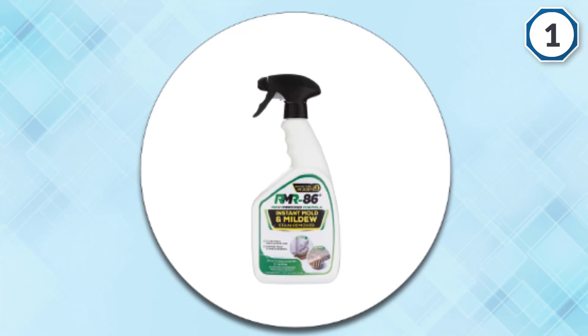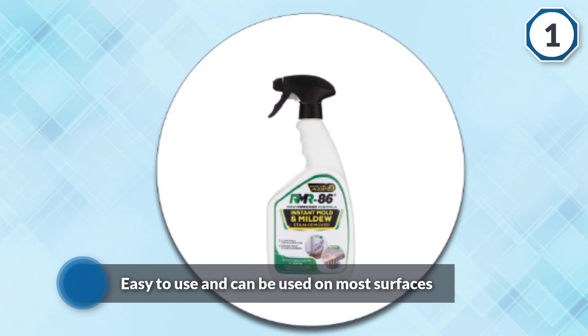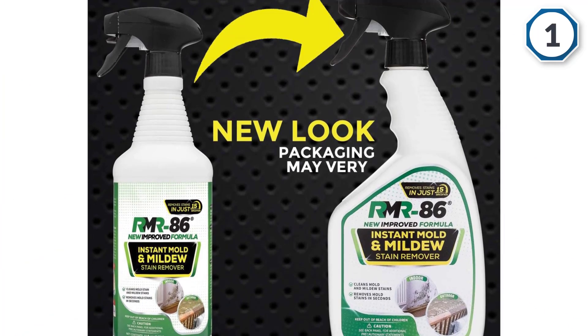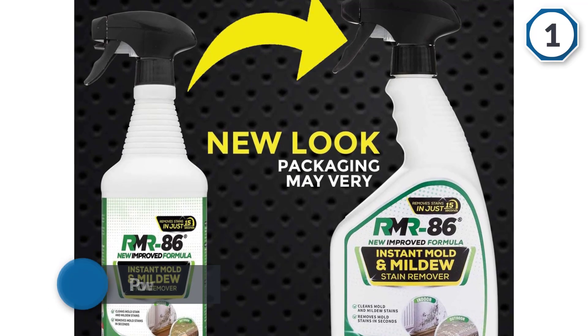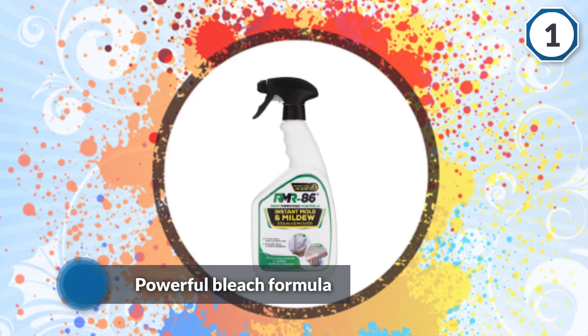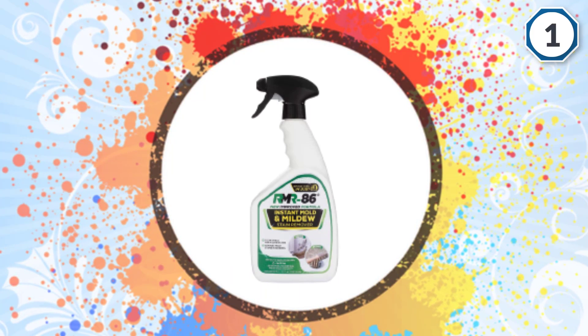As it is a spray bottle, this mold remover is easy to use and can be used on most surfaces, including concrete, drywall, tiling, grout, and vinyl. The powerful bleach formula works to renew, restore, and protect your home from mold, mildew, and damp. This mold remover works to clear mold from surfaces as well as erasing any stains.